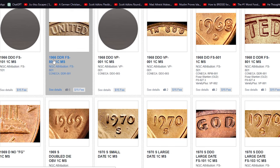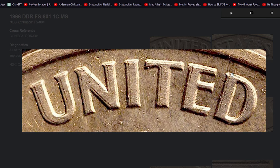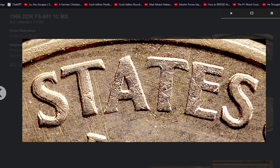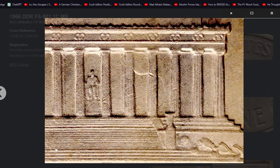First, let's understand the basics. The Double Die Reverse FS801 variety is characterized by doubling in specific design elements on the reverse side of the coin. All the reverse letterings and portions of the memorial building are doubled. Doubling is most prominent on the lettering 'United States of America' and 'One Cent.' Another indicator of this error variety is a bolt die clash impression, visible within the pillars.